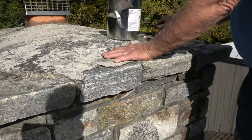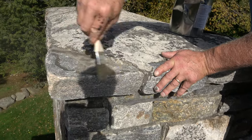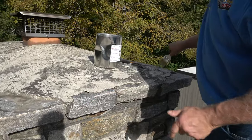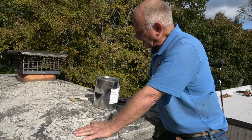So I remove the loose stuff — just remove the loose. This is a very nice chimney; it's a field stone chimney. And I just get the loose stuff off. And I'm going to show you how easy it is to seal this chimney cap.